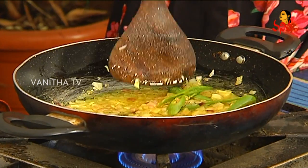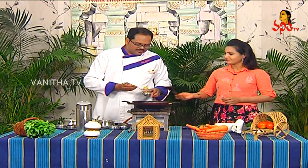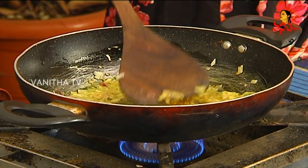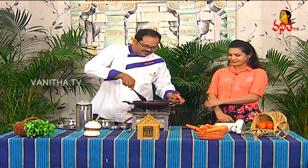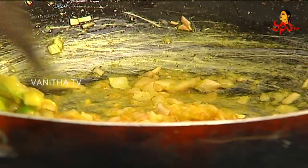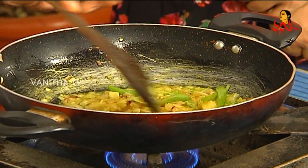Put it in the pan. If you want to cook the bellulli, you can cook the bellulli too. Why is bellulli? This is an ingredient, it's not masala. After that, add the bellulli. If you want to cook the bellulli, it's not a big deal.